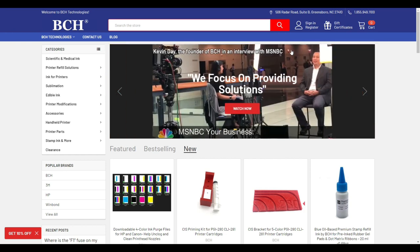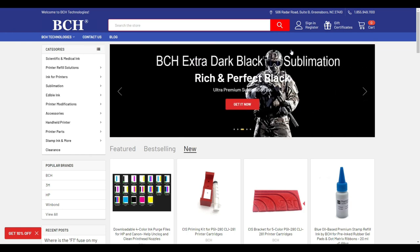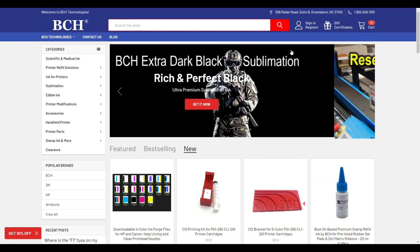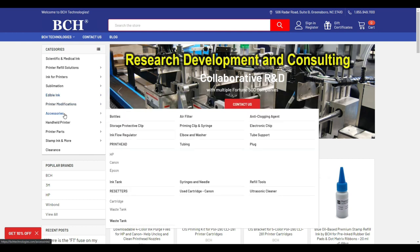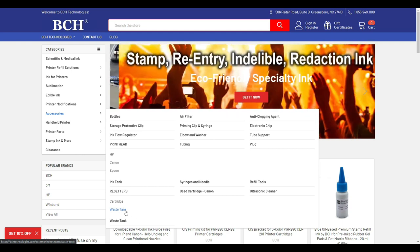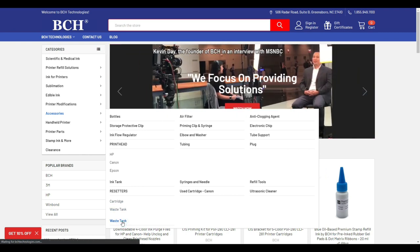The second step: we're going to install a physical waste tank so the ink will not flow into the waste pad, so you don't have a waste pad full of ink. There are many ways to do it. I'll get an external kit from bchtechnologies.com — go to Accessories, then go to Waste Tank. Not the waste tank resetter; we want the actual waste tank.